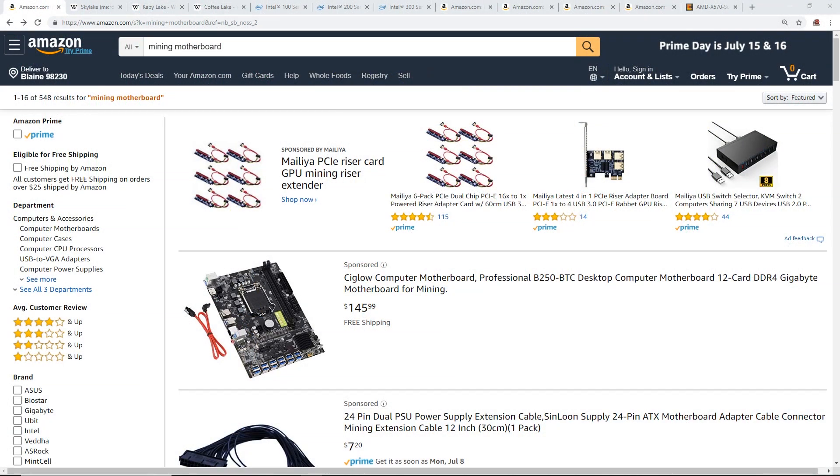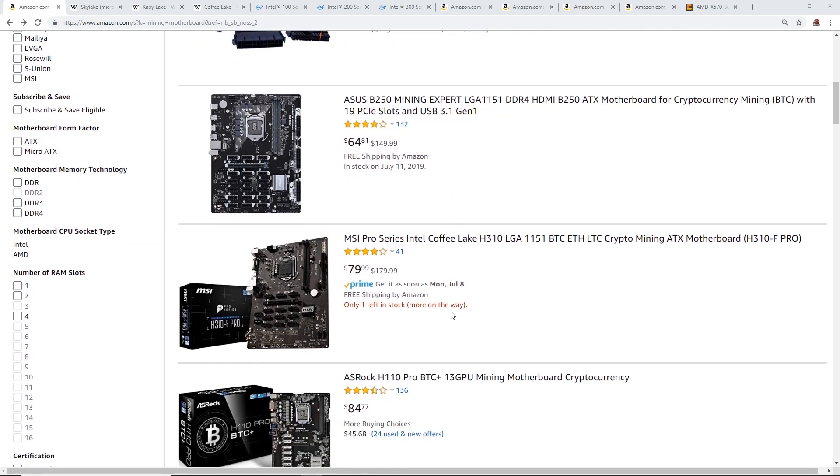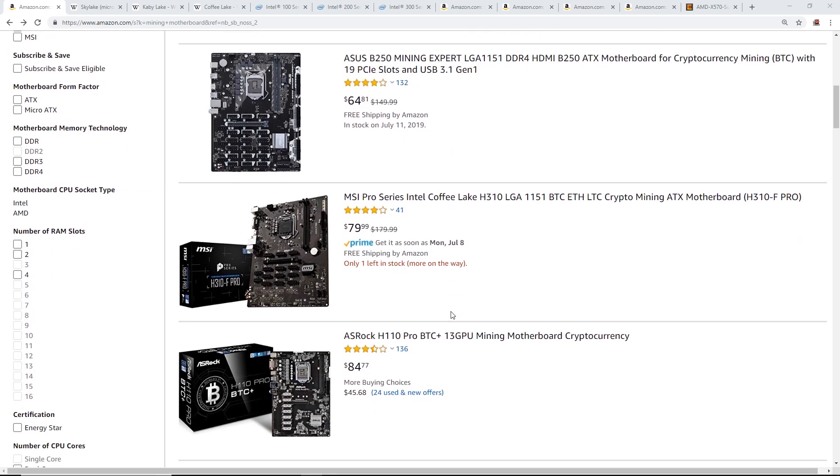Hey guys, Red Panda Mining here. In this video I'd like to go through which CPUs you need with certain mining motherboards. This video is geared towards new miners and people that don't know how to build a computer, because most mining motherboards right now are based on Intel processors, and there are three different generations of processors that work with the existing mining motherboards.